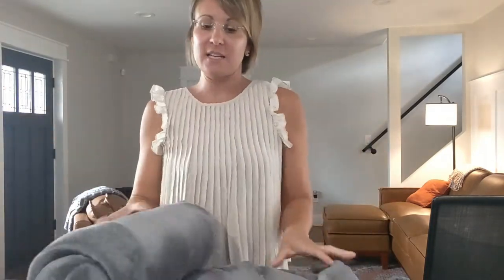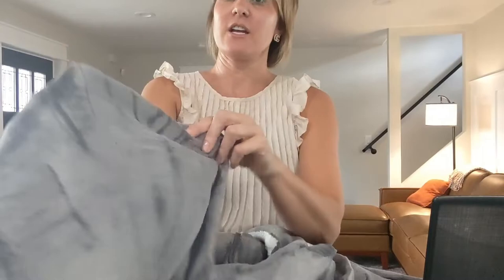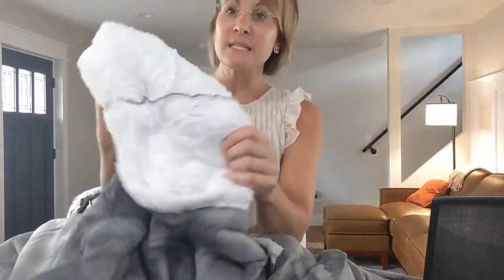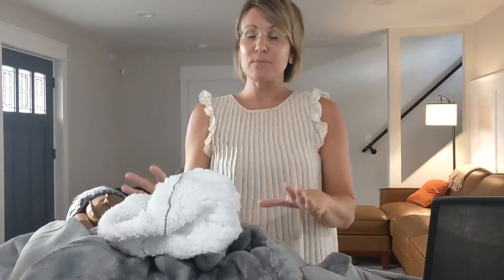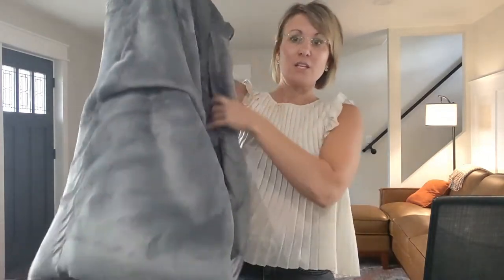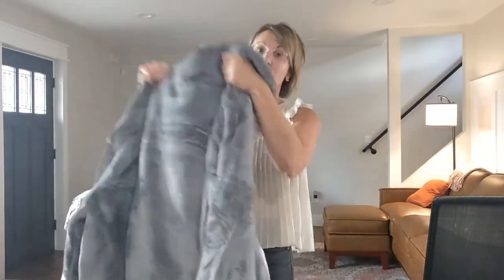I'm pulling it out of the box and it is so incredibly soft. You can see that there is a beautiful gray material on the outside, and then inside, this is the actual hood part — you will see this amazing soft fleece material that will just keep you so incredibly warm this season. If your home gets cold and maybe you want to try to save on that energy bill, this small investment would definitely be a great idea.